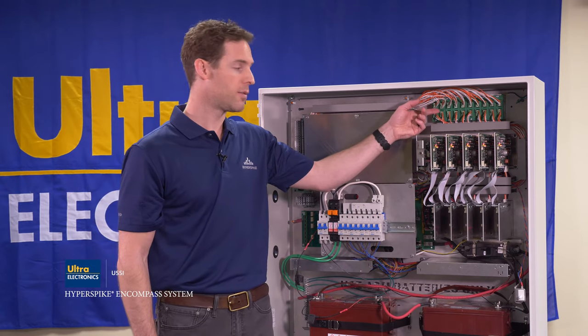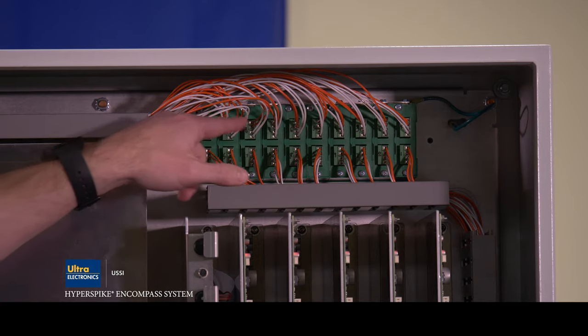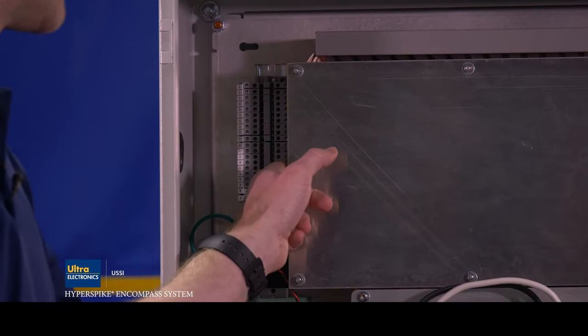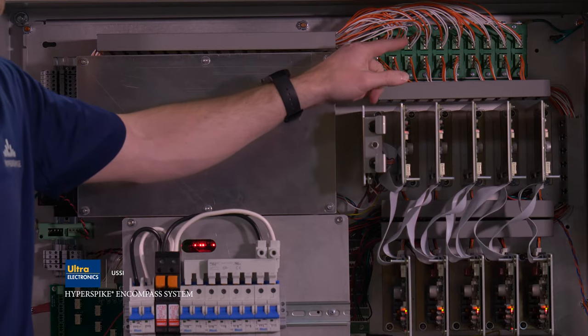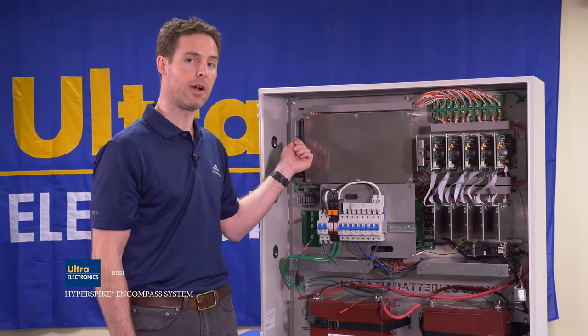These are surge suppressors for the audio outputs. The audio flows out of the amplifier and through these surge suppressors and then to the terminal block. This terminal block is where customers connect their speaker wiring. These surge suppressors protect the cabinet should any harmful voltage be coupled onto the speaker wires.